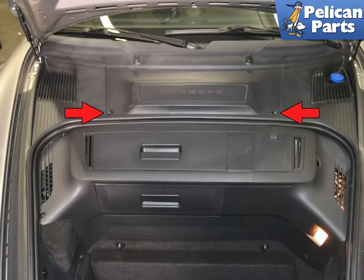With the trunk open, the battery is located under a panel in the center of the trunk towards the windshield. Turn the plastic tabs and remove the panel — it will just hinge up and out.